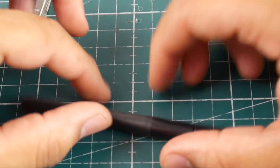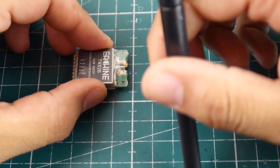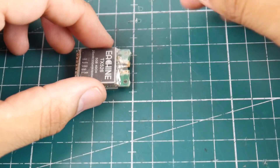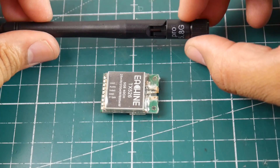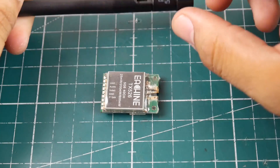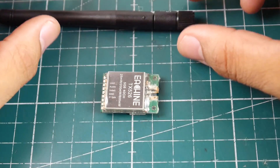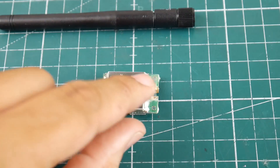First things first, you're going to need the correct SMA port that you'd like to install — I'll leave a link to those down below. However, what we're going to do is make it a static antenna. This VTX comes with a 5.8 GHz antenna. This won't work with everything — some things are 2.4 GHz — and that does matter because of the way the wave travels through the air.